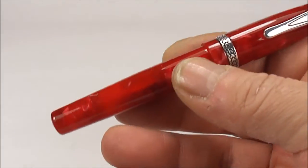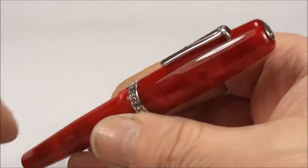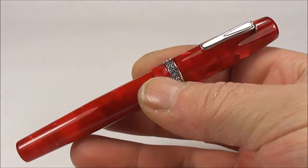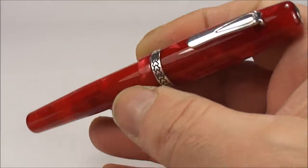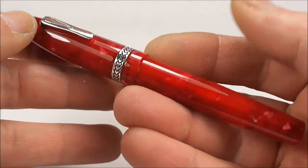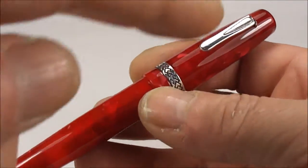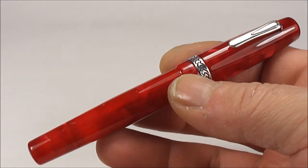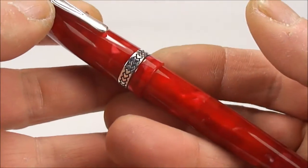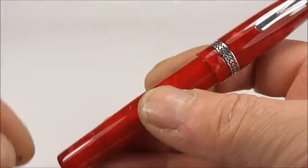Now, Krone pens I believe are made in Illinois in the USA, but I do believe they actually have them manufactured in other places such as Italy and Germany. I believe they actually use Russian artists to paint some of the pens. A lot of the Krone pens are very, very expensive and high class, and a lot of them actually have a tribute or a piece of world history. In some cases the pens actually contain a piece of a historical artefact within the pen itself.